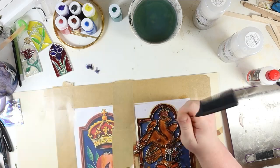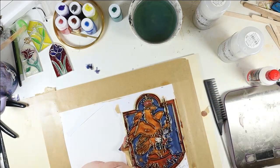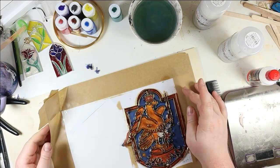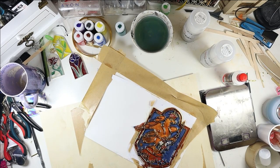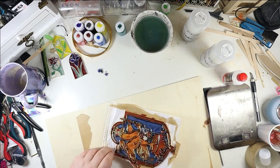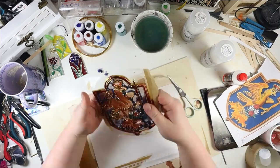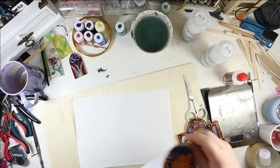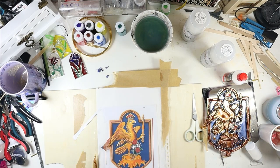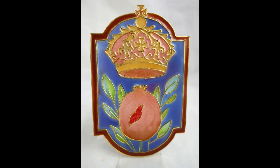I do still think there could be value in this technique, and I might do the other crests of the other wives of Henry VIII to find the right way. If I ever do that, I will let you know. Otherwise, that was my attempt at doing stained glass-esque windows with a mixture of the Cloisonné technique and resin. Here are the final images — I hope you enjoyed this. We will see you next week. Until then, bye!